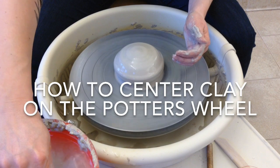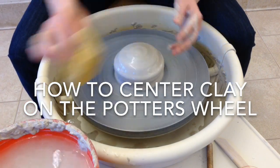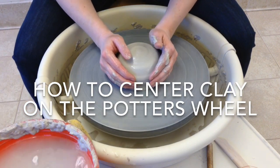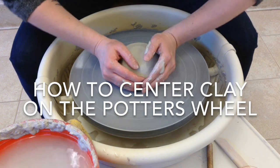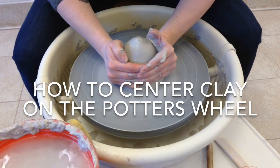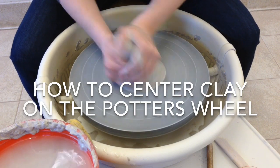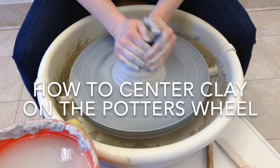I'm going to make another video on how to open and pull up the walls. I just wanted this one to be about centering, so I'm also going to talk a little bit about mistakes people make. One mistake is people think their elbows are on their thighs, but they really have them out like this. And then when you start squeezing, you have to use your whole body. And if it starts to go off, the tendency is to want to follow your hands around it, and that's going to make it go further and further off.